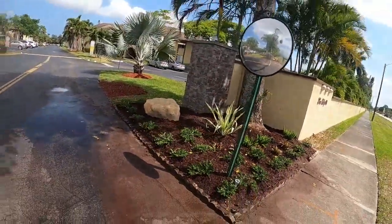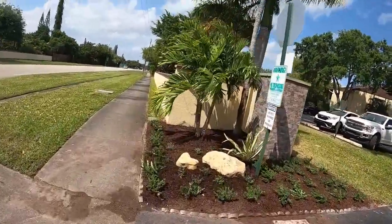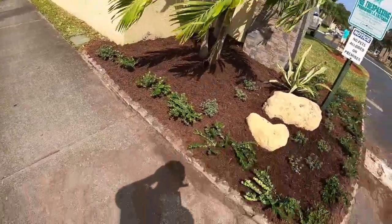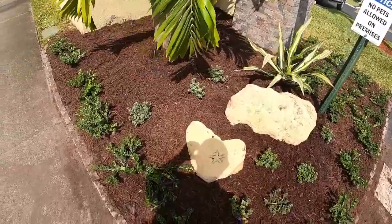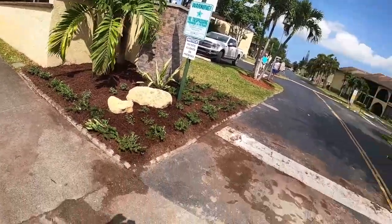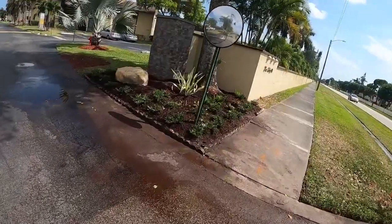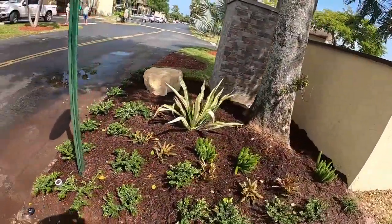Over on the other side we did the triple adenium palm, again the carissa border, the two-boulder look, a couple blue daze around it, the false agave, and the carissa in the back. A little easier on this side, still pretty tough. All in all everything looks pretty good, I'm excited about it, and that's about that.